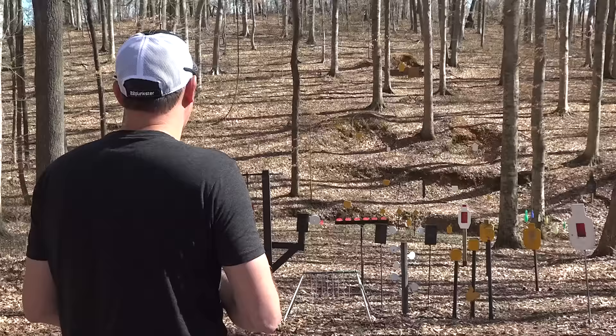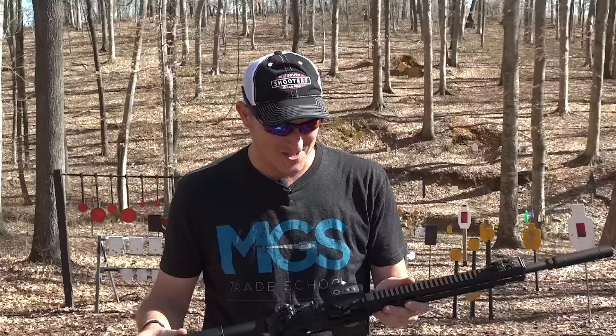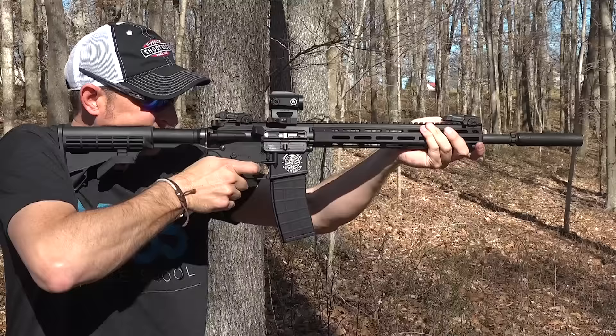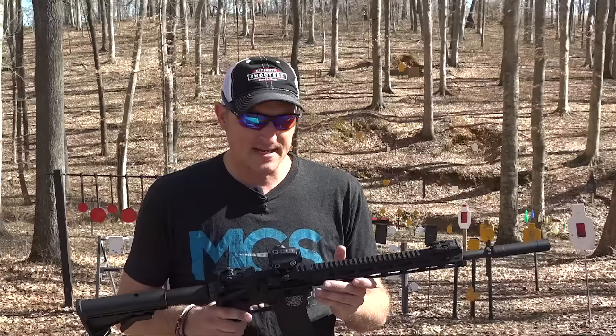I think I may have missed one or two. This thing is a hoot to shoot. I've told people down through the years — if you're looking for an AR-15 in 22 LR, there are conversion kits, Smith and Wesson M&P 15-22s, and several different makes and models. Seems like everybody and their uncle makes an AR-15 in 22 LR.